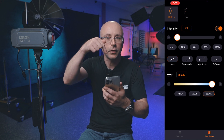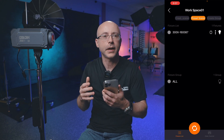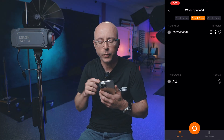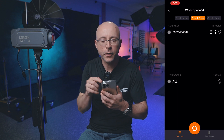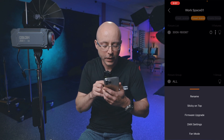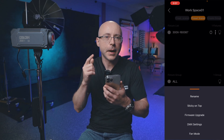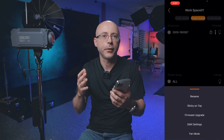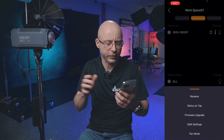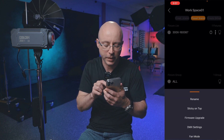In the fixture list at the bottom left, you can find which light you're operating. Click the light bulb icon and it flashes, showing which light it is — useful when you have more than one. It's running on AC power. The three vertical dots let you rename the light, prioritize it, and access firmware upgrades. Firmware updating is easy and fun to do. You also have DMX settings and addresses. The fan mode is accessible right in the app without digging into any menus.